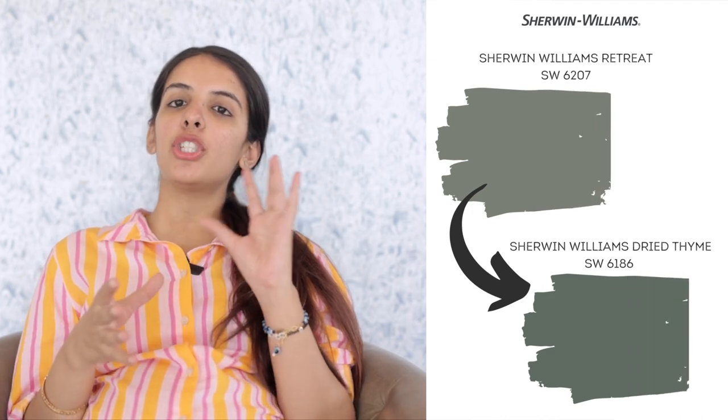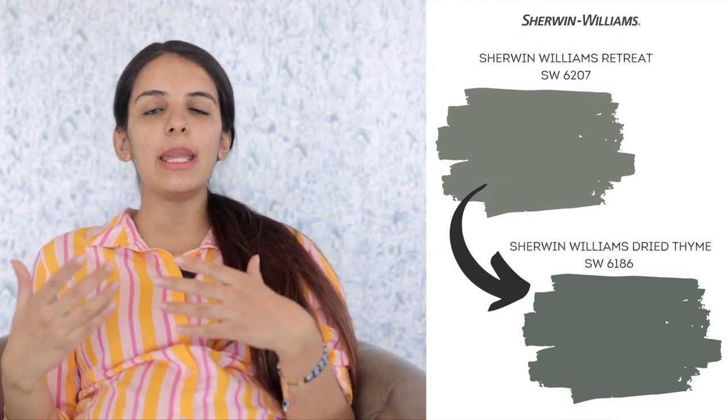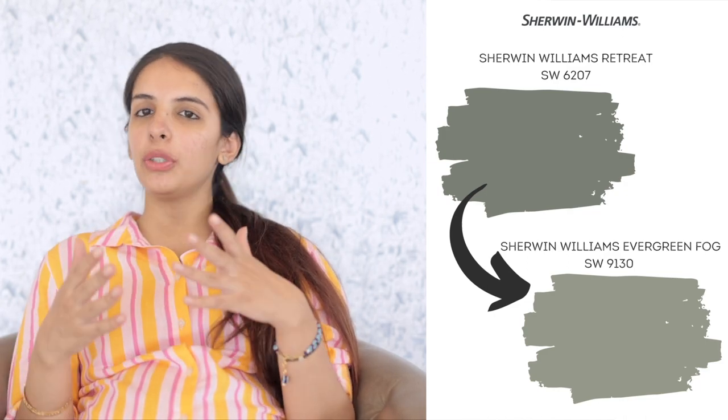My next color recommendation is Sherwin-Williams Dried Thyme. Dried Thyme and Retreat share the same light reflectance value of 21, but it's the undertones that vary. If you're looking for a paint color as bold as Retreat but with a tinge of warmth to it, Dried Thyme is a wonderful choice — it's more on the warmer end of the scale with deeper brown undertones. And lastly, Sherwin-Williams Retreat versus Sherwin-Williams Evergreen Fog. Evergreen Fog has an LRV of 30, making it way lighter than Retreat, and it is way more natural, organic and earthy. If you want a dark green that's not as bold and dramatic as Retreat, falls on the warmer end of the scale, and has an earthy and organic appeal, then Evergreen Fog is what you must aim for.